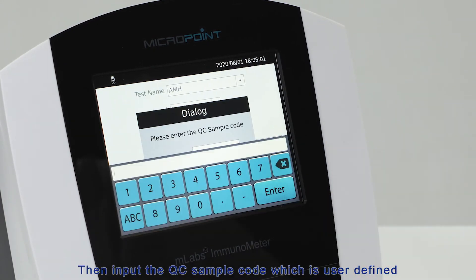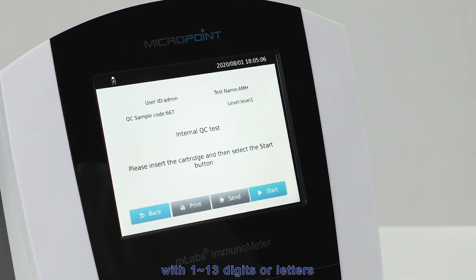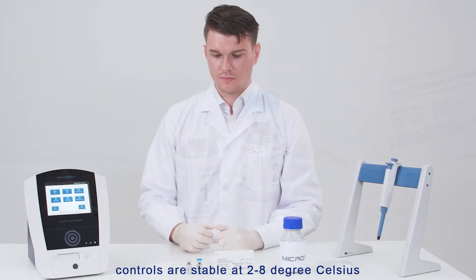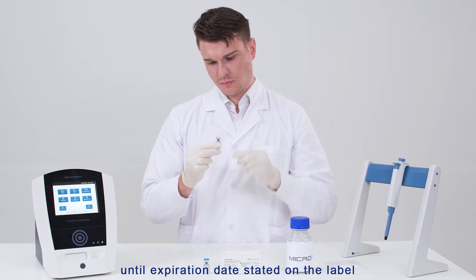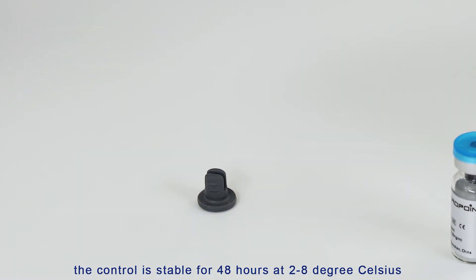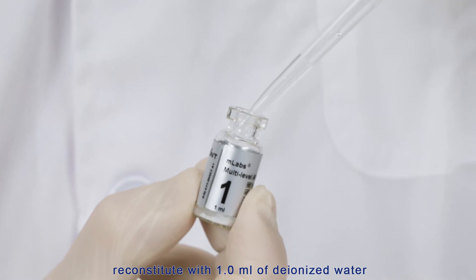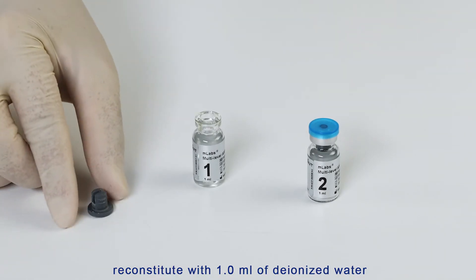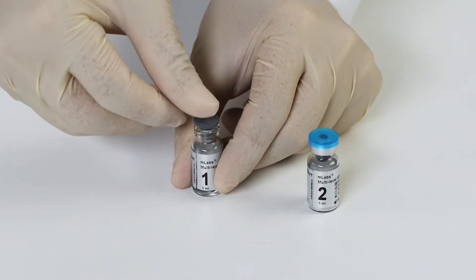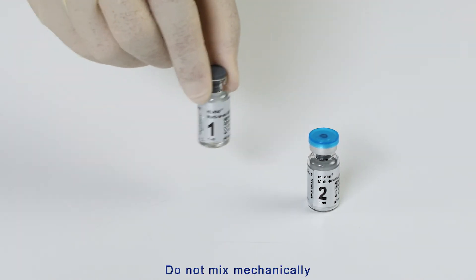Then input the QC sample code, which is user-defined with 1 to 13 digits or letters. Unopened AMH lyophilized controls are stable at 2 to 8 degrees Celsius until the expiration date stated on the label. Once opened, the control is stable for 48 hours at 2 to 8 degrees Celsius. Retrieve the controls from the packaging and reconstitute with 1.0 milliliters of deionized water using a volumetric pipette. Gently swirl occasionally for 10 minutes. Do not shake. Do not mix mechanically.